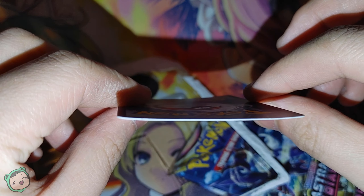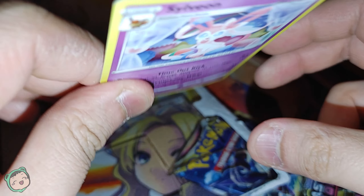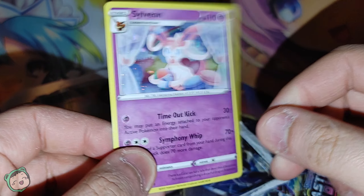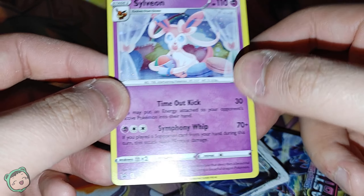The promo card's a little bit bent because of the shipping, but it'll probably flatten out if I put like a book, or just put it in a card binder or whatever. As you can see, it's a promo Sylveon. Pretty neat.